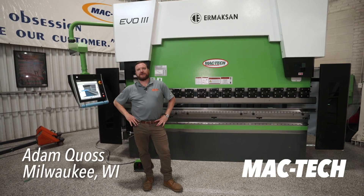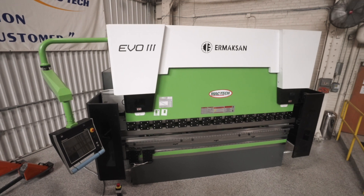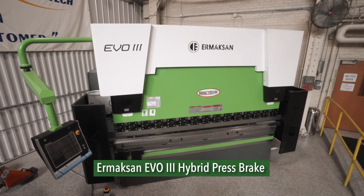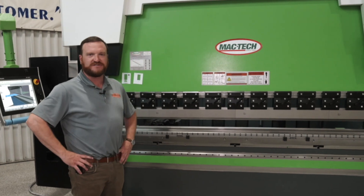Adam Kwas with MacTech here. Today we're at MacTech Milwaukee showroom — we call it MacTech U. We're showing you a demonstration on our Irmoxin Evo3 hybrid press brake, and we'd like to show you how this can impact your business as well.